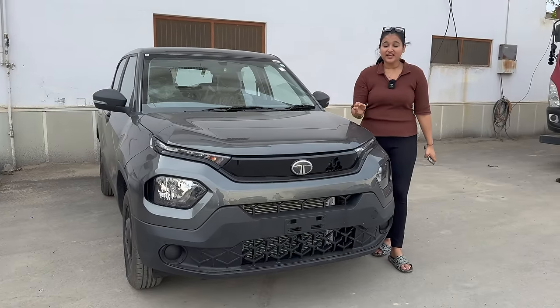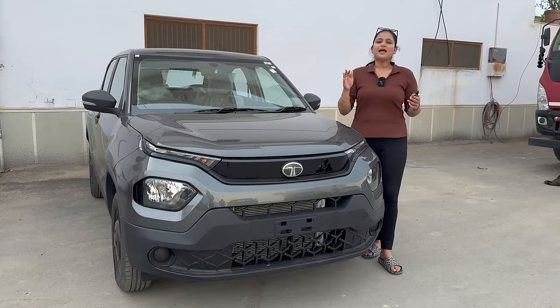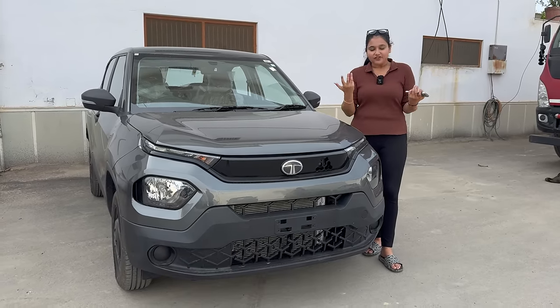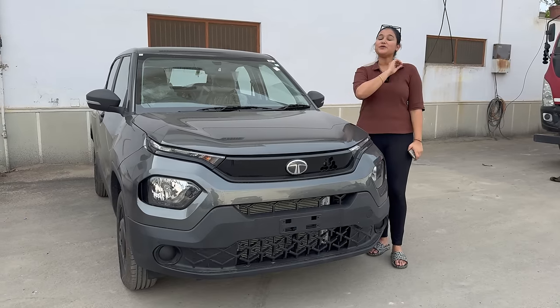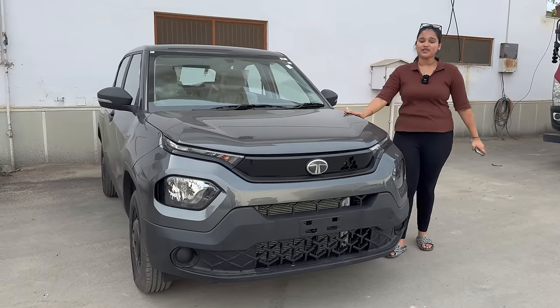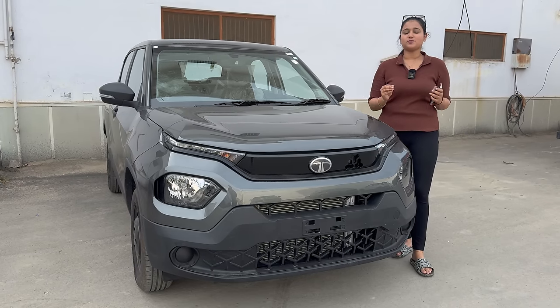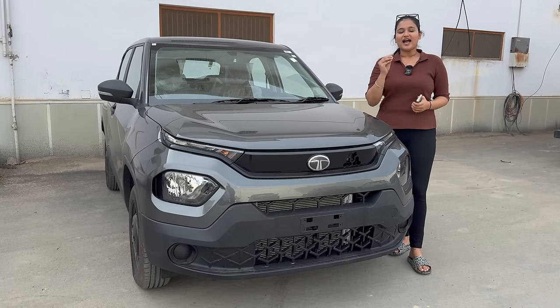This is Tata Punch's base variant — the one you get for 6,13,000 rupees. Many people have a budget of 6–7 lakh and want safety plus an SUV look. According to all of them, it is a perfect option with very good looks. In this video I'm going to show you exactly what you get and what Tata offers you for 6,13,000 rupees.